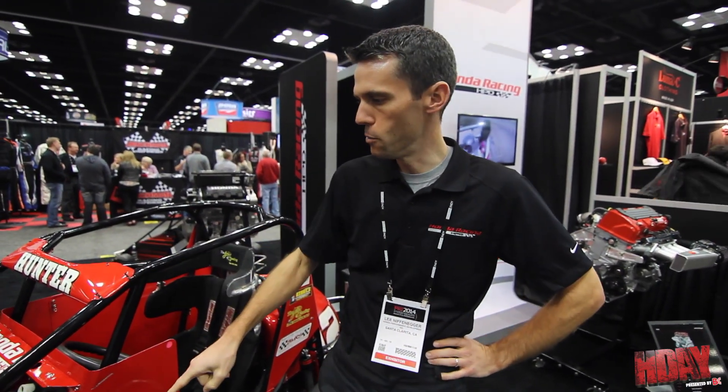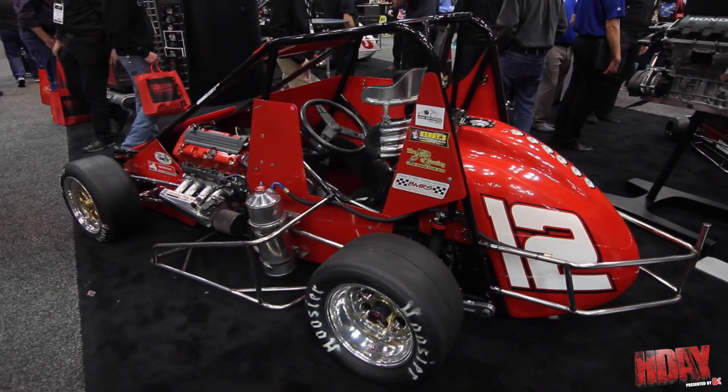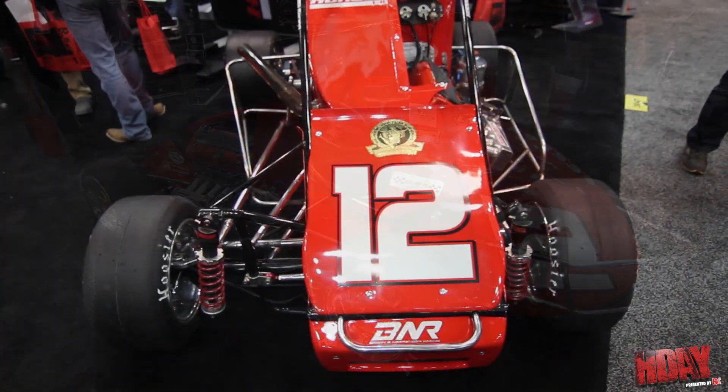My name is Alina Fnager from Honda Performance Development. We're here talking a little bit about this — they used to call it the Ignite Series. I'm not 100% sure what USAC's calling it now.